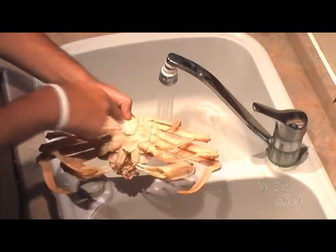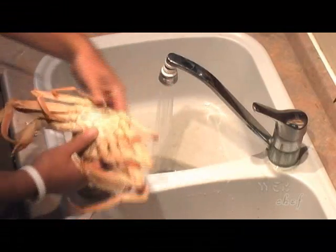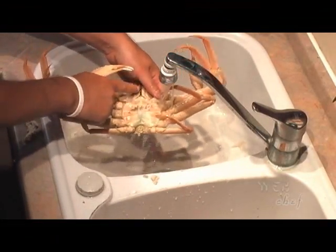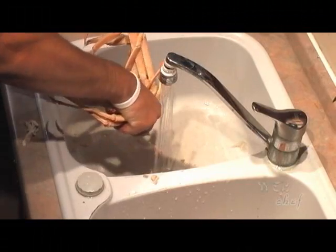We're going to remove the apron. Next we're going to break half the body from the shell — here's the mouth and we're going to crack it right along the middle of the body. So you grab it by the legs and pry it up from its shell.